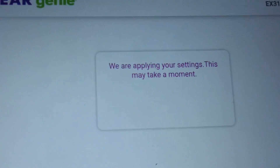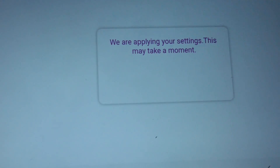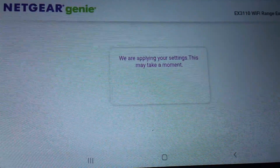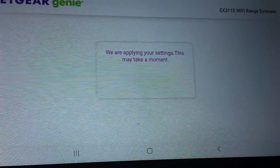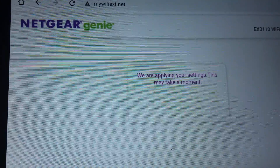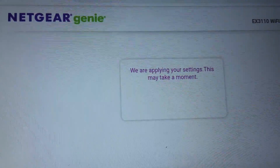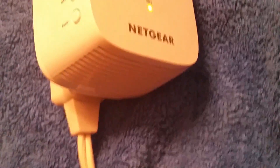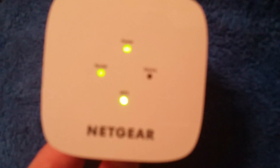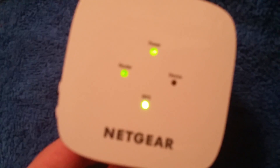Once you're done, select next. It says we're applying your settings — this may take a moment. Just give it a few moments and wait. Now you'll see the third light lit up — it says router. The router light is now lit up on your Wi-Fi extender.